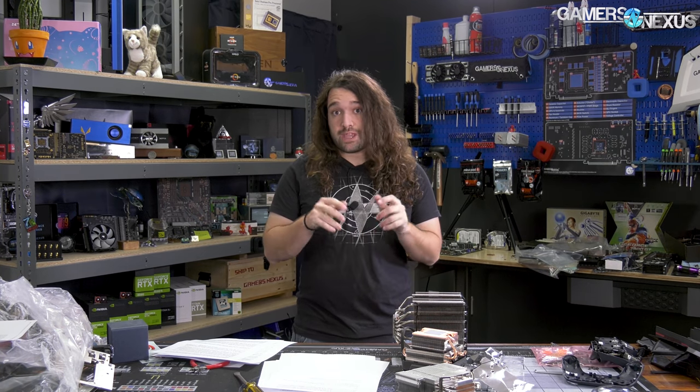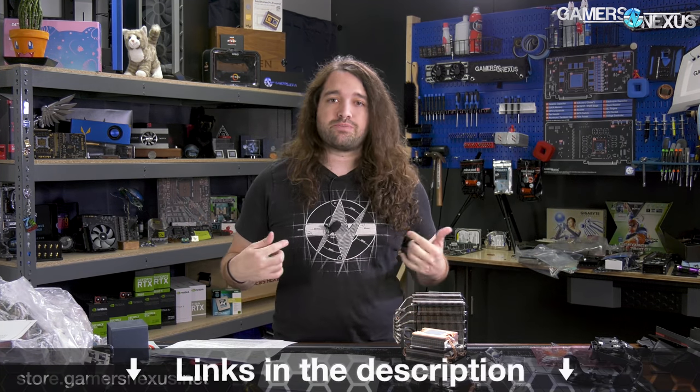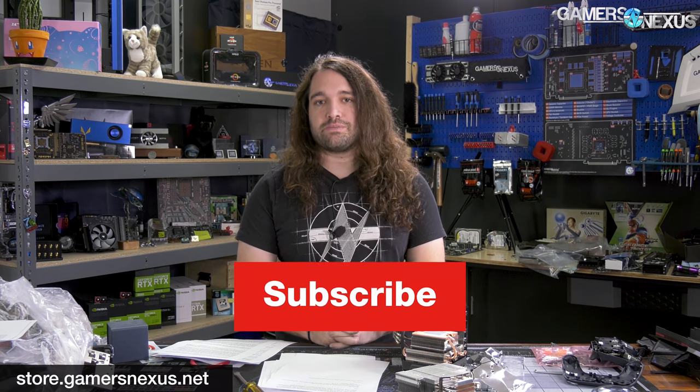That's it for this one. Thanks for watching. Check back in a few hours from time of publication for our Threadripper 3 reviews and subscribe for more. Go to store.gamersnexus.net to help support our in-depth reporting directly — you can buy shirts, mod mats, or toolkits. You can also go to patreon.com/gamersnexus to support us there and get behind-the-scenes videos. Thanks for watching — we'll see you all next time.